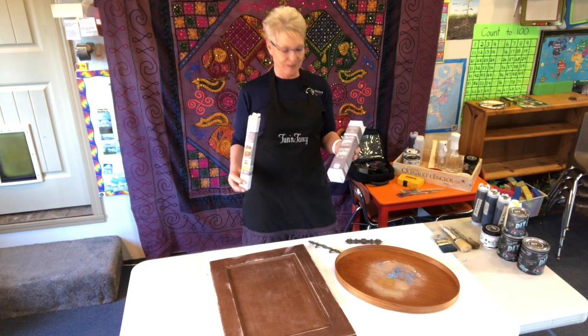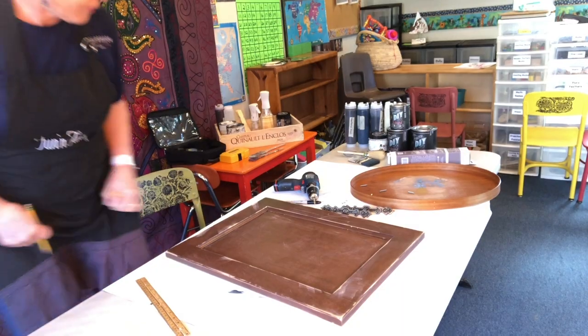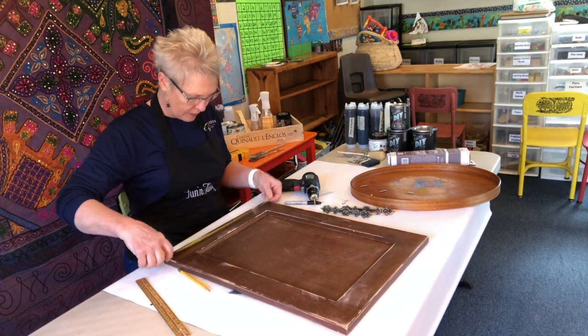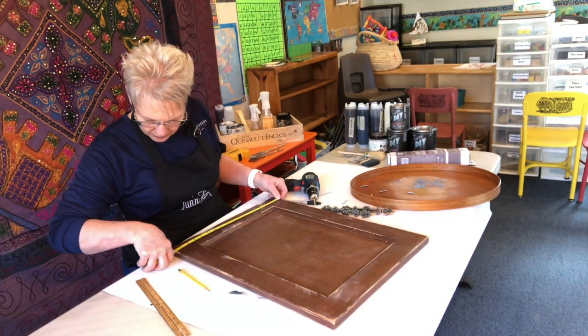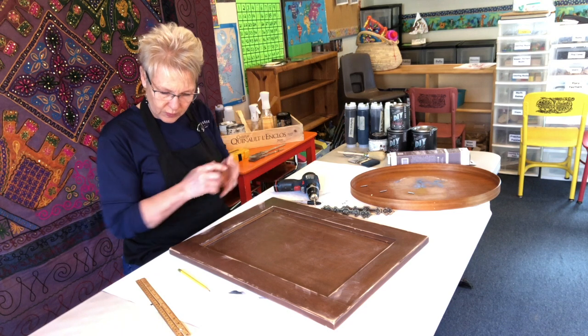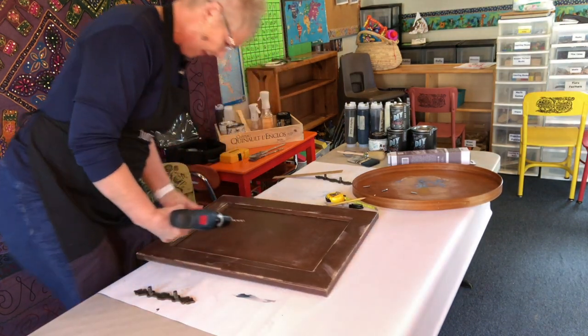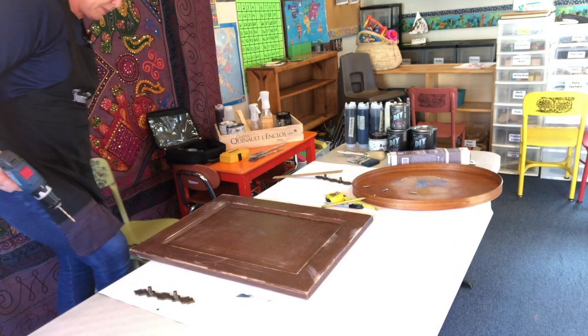Looking forward to the weekend. I measured and drilled the holes for the handles, then attached one handle to make sure it was in the right position. Then I took the handle off and got started on the project.